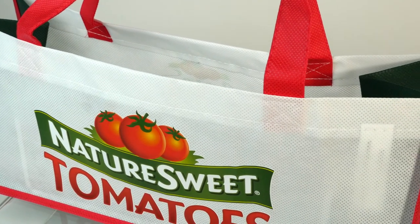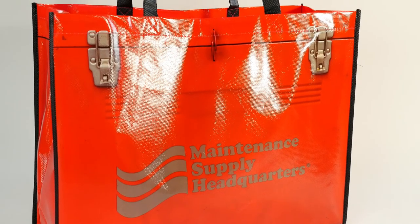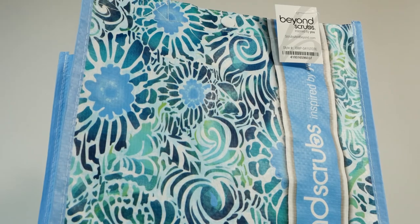If you are interested in creating your own custom bag, please contact our design center or Art Inquiry. We will review your design and offer recommendations to get the best possible imprint.